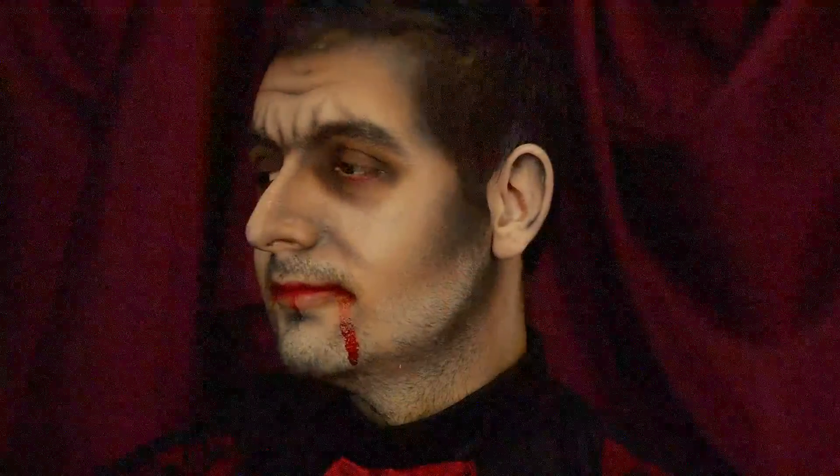And this is the finished look. I really hope you guys enjoyed that. If you did, please give me a thumbs up and don't forget to subscribe. I have three more Halloween looks coming out, so definitely subscribe if you want to see them. Thank you so much for watching. Have a wonderful day and I will see you very, very soon. Bye!